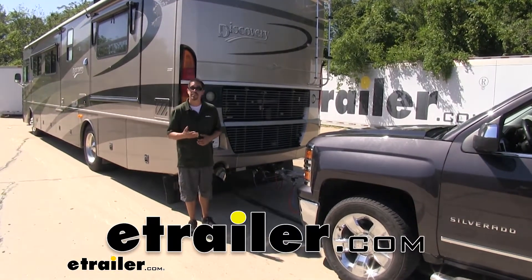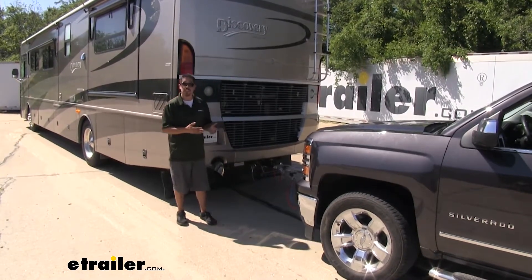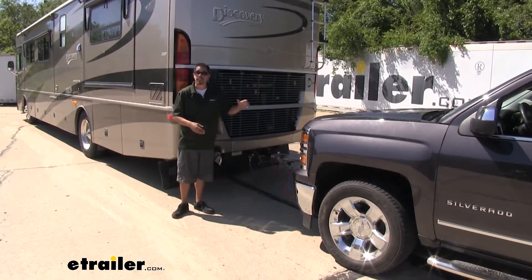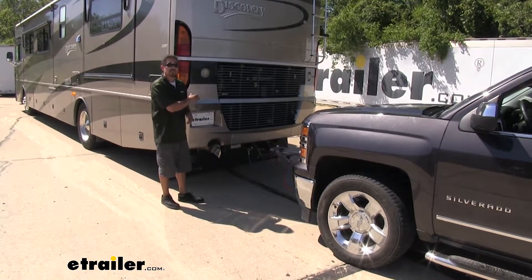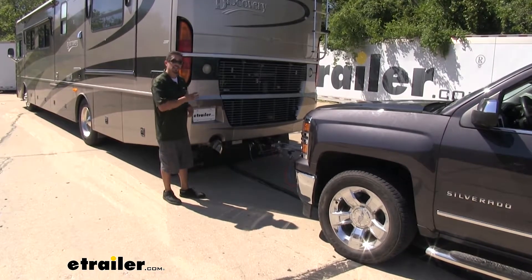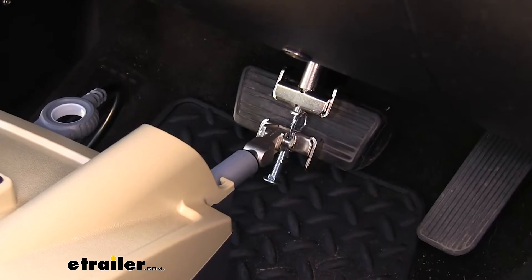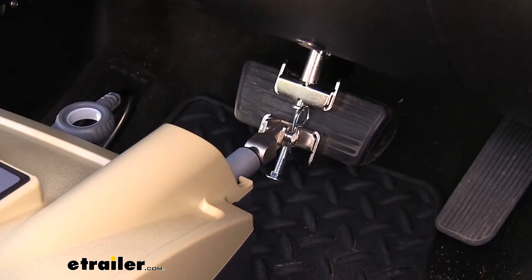Rob here at eTrailer.com, and today you're going to be taking a look at the BrakeBuddy Classic 3 Supplemental Braking System. Whenever you're towing a vehicle behind your motorhome, most states are going to require you to have a supplemental braking system. And for good reason — we're adding a lot of weight to the back of our motorhome, and if we don't have a braking system, we're completely relying on our motorhome to slow down itself and all that weight. Over time that can cause a lot of strain and stress on your motorhome, on the brakes, the suspension, not to mention your towed vehicle. But our BrakeBuddy Classic 3 is going to allow our towed vehicle to slow itself down and stop itself, so we're not putting all that strain and stress on the motorhome.